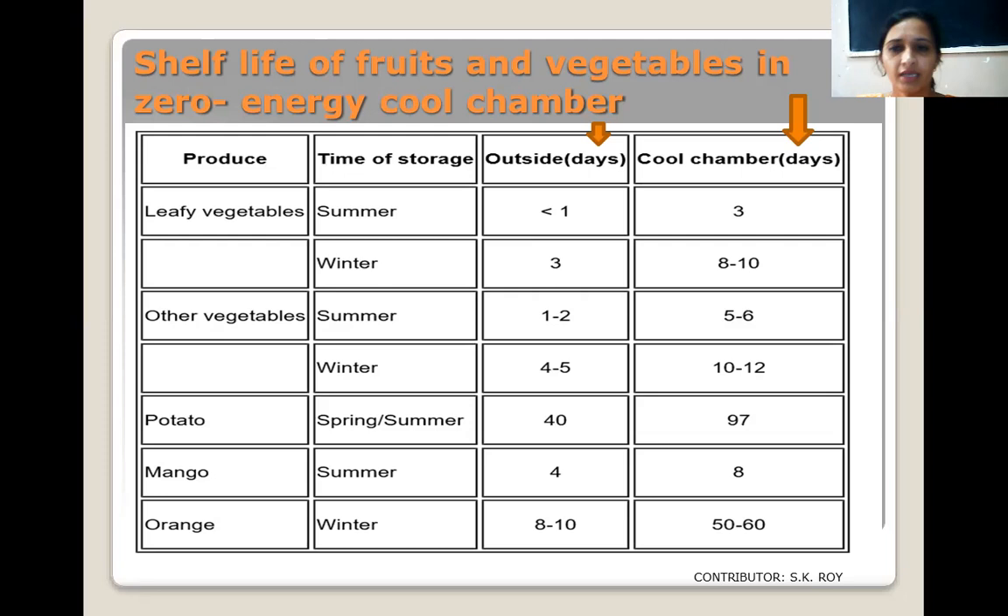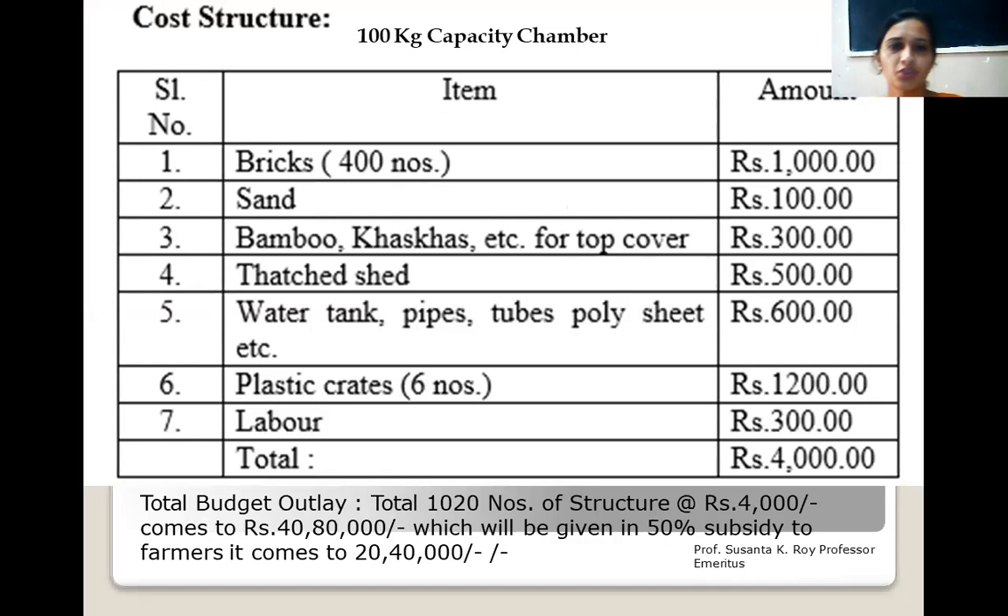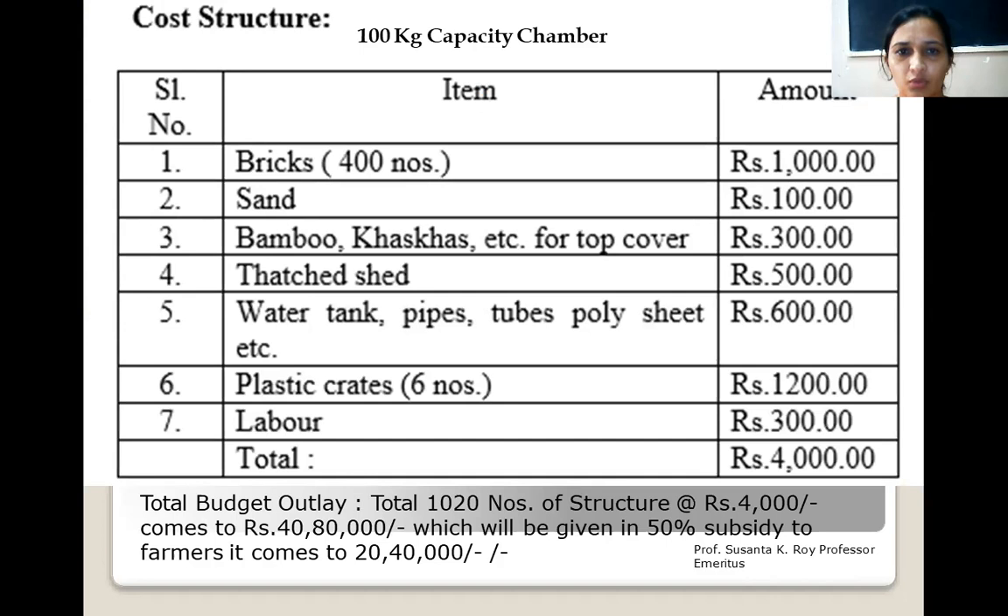We can conclude from the comparison that cool chambers, having lower temperature than the outside environment, can retain the quality of our produce much better than the outside environment. This table shows the cost of construction of a zero energy cool chamber for a 100 kg capacity chamber. Materials required include bricks, sand, bamboo, a thatched roof, a water tank, pipes, plastic crates, and labor. The overall cost is very cheap, making the zero energy cool chamber an affordable storage solution. This is all about the zero energy cool chambers.